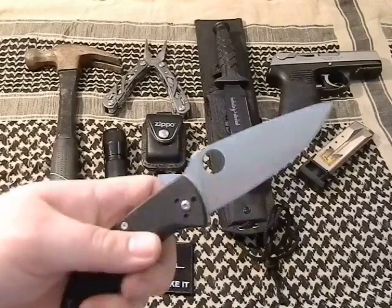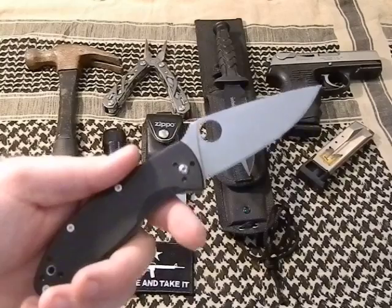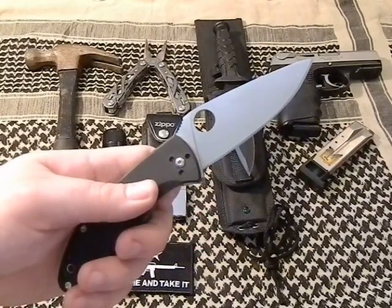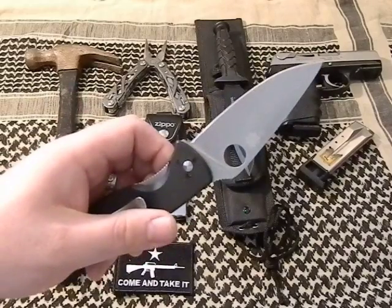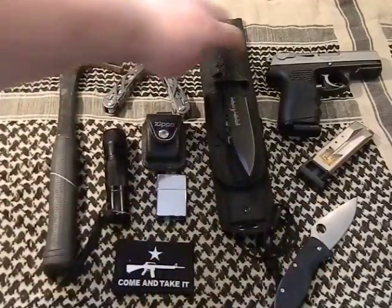You can never go wrong with a good pocket knife, and I've chosen the Spyderco Tenacious. It's a good all-around budget pocket knife — not something you're going to kill zombies with, but for utility purposes in the field, it's very handy. Never leave home without one.